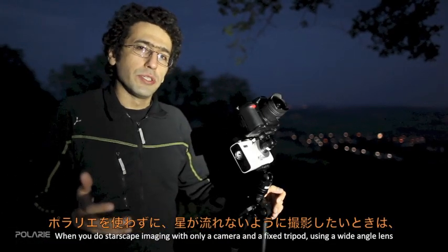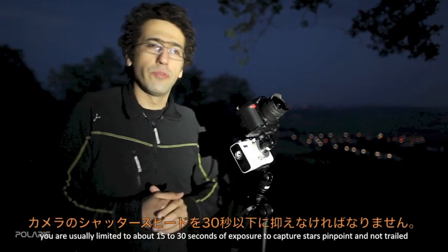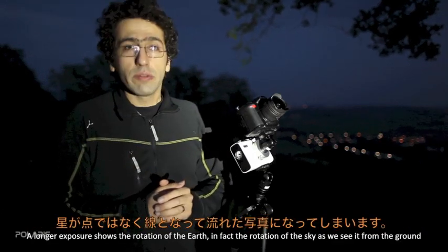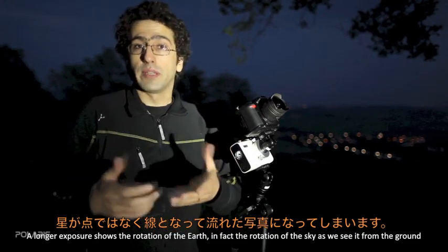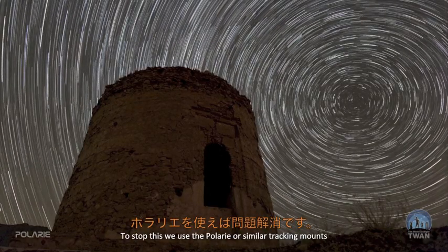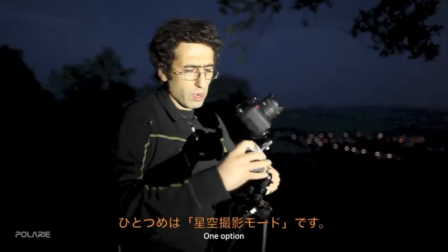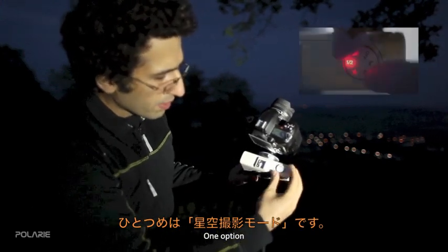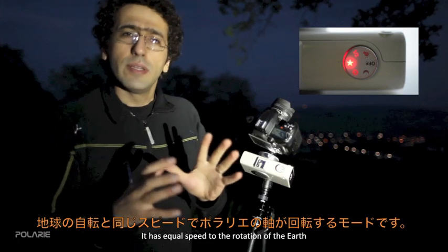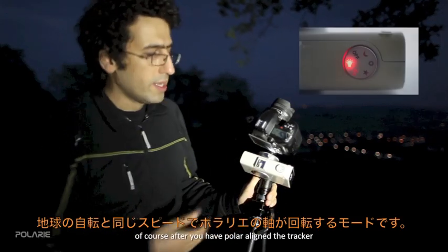When doing starscape imaging with only a camera on a fixed tripod using a wide-angle lens, you are usually limited to 15 to 30 seconds of exposure to keep stars as pinpoints without trailing. Longer exposures show the rotation of the Earth — or rather the rotation of the sky as seen from the ground. To stop this, we use Polari or similar tracking mounts. One option on the Polari tracker is the star mode, which is sidereal tracking — matching the rotation speed of the Earth to fix the stars in your point of view after polar alignment.